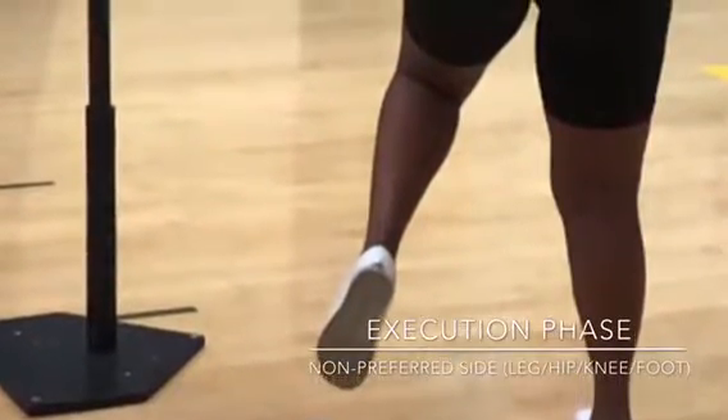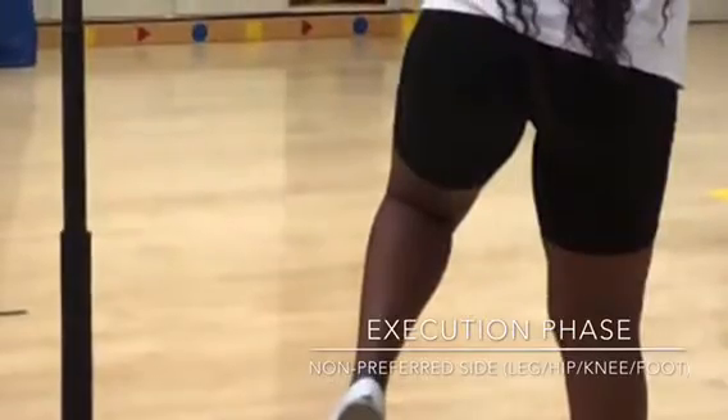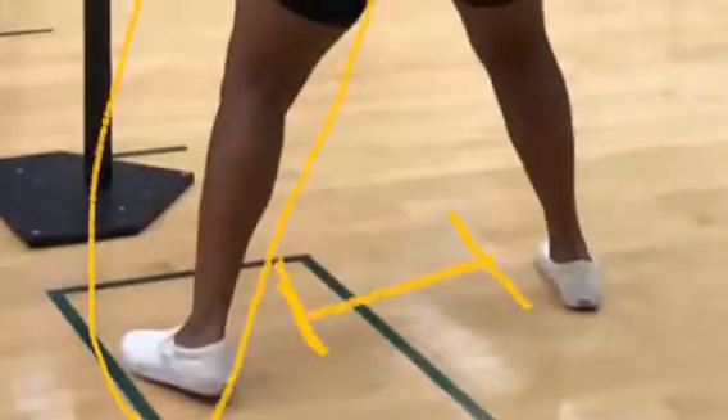Moving on to the execution phase, the leg is bent and the knee is bent. No weight on the non-preferred side, with a slight lift off the ground. Hips slightly flex, sideways, pelvis facing towards home plate.